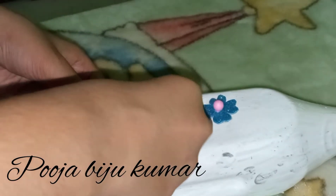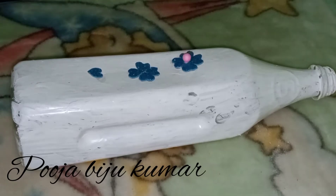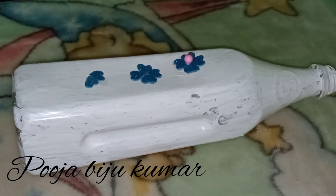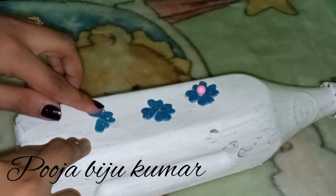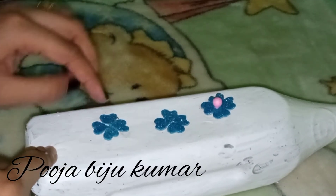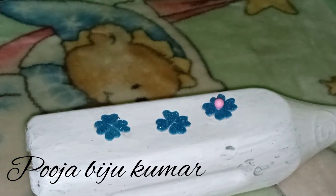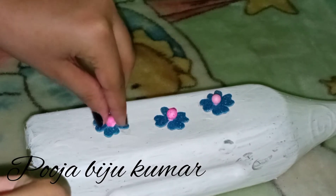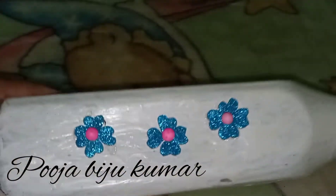I'll mix it in a little bit. Now we are ready to put the thermocol ball in the middle of the two flowers. The thermocol ball is sticky and we will put it in the middle light. Then we will put the moon flowers ready. The moon is ready to open. We will test the moon flowers.